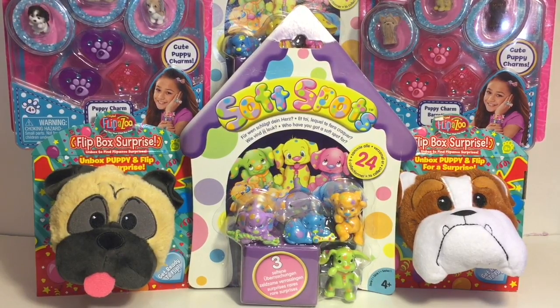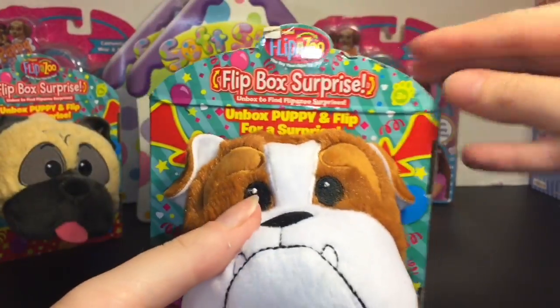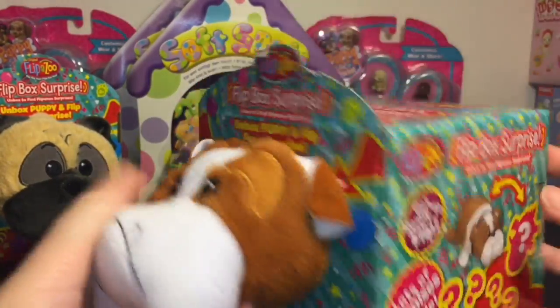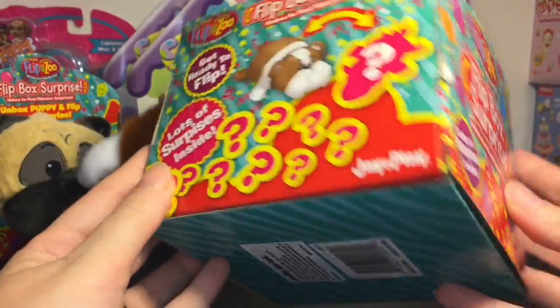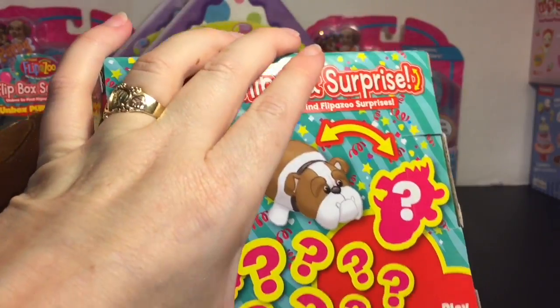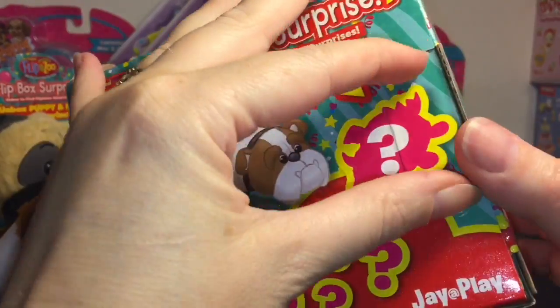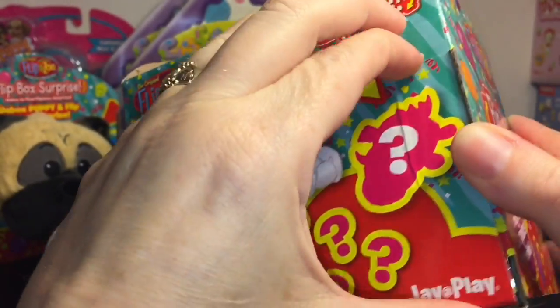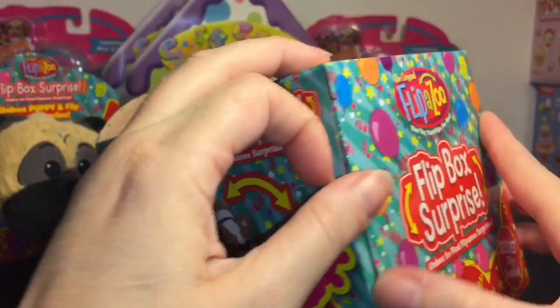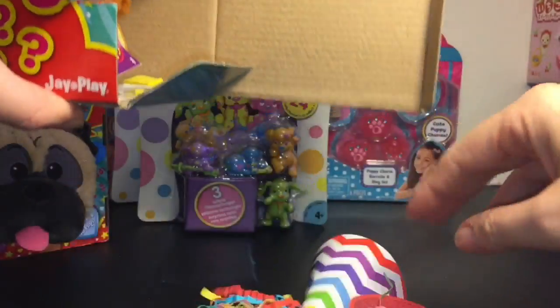First up, I want to start with this cute little bulldog puppy. I love his face. It says 'Unbox Puppy and Flip for a Surprise' — sounds simple enough. I think you cut it open, it's taped right there. Oh, I like how it looks like a little dragon. Let's find out together if I can get this box open. Oh wow, we get some confetti!